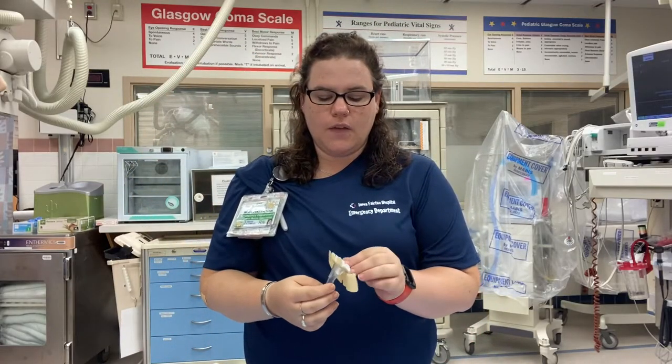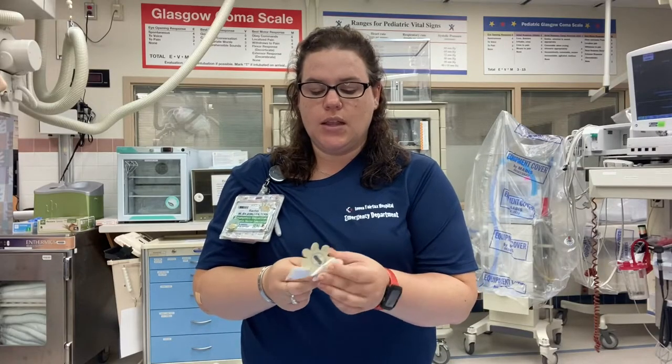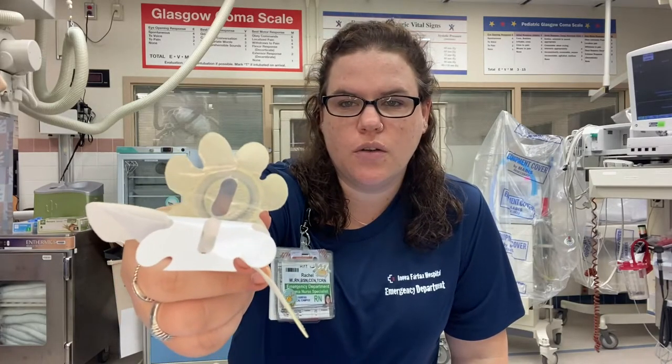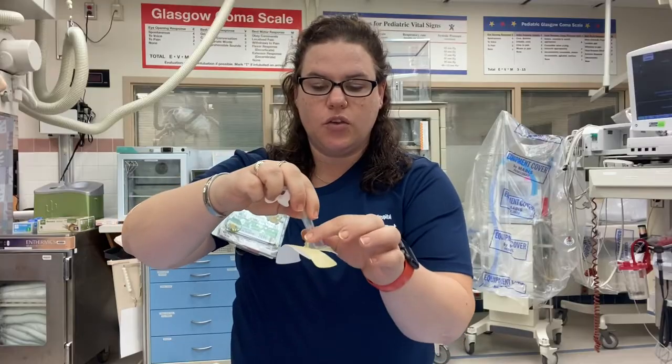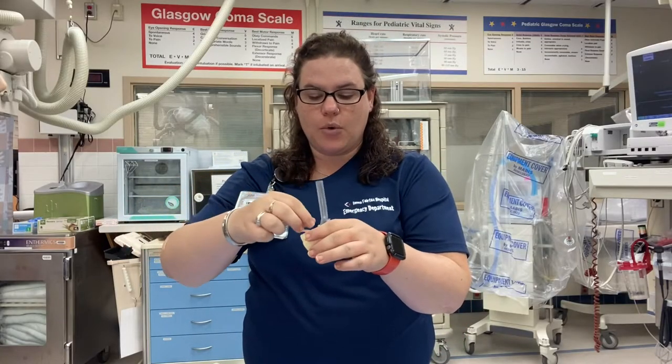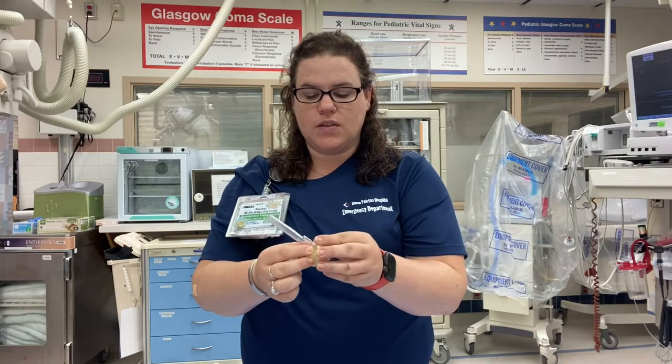This is what the device looks like when you take it out of the packaging. You're going to sit it on the head of the penis with the sticker, making sure that the urethra lines up with the insertion portion. You want to make sure the urethra sits in that little line. Once you put it on the head of the penis, you're going to bring the little petals down like a flower and then wrap the piece around, making sure it's secure.